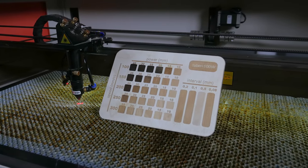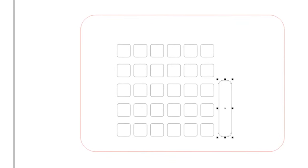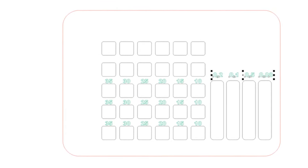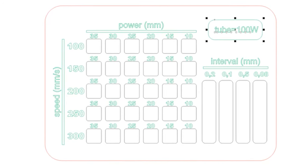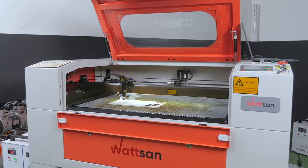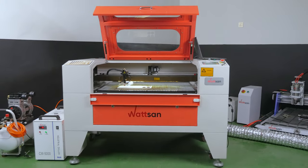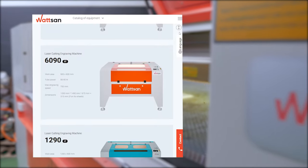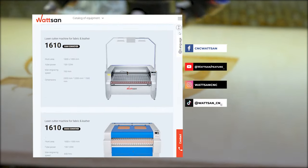Let us move on to making a table for engraving. We make the layout in CorelDRAW. Our engineers recommend that a similar parameter table is made and amended each time a laser tube is changed or a new piece of equipment is commissioned for the first time. The template can be modified to suit your requirements. For this video we will use the Watson 6090 LT machine with a 100 watt Reiki laser tube. Check our website for a complete list of our machines and accessories, and our specialists will help you with the best choice for your tasks.